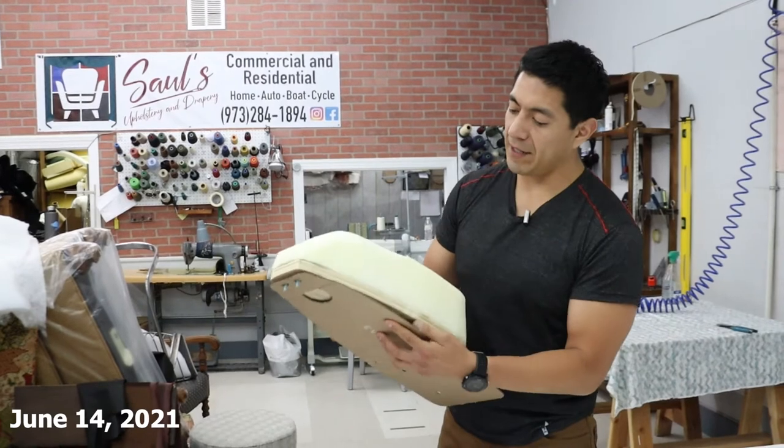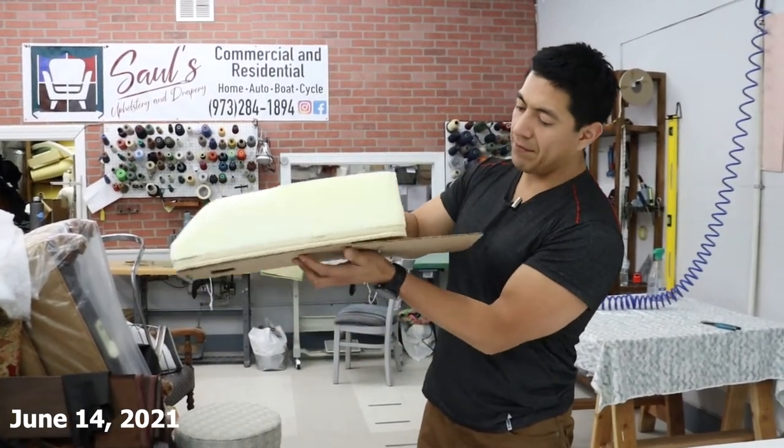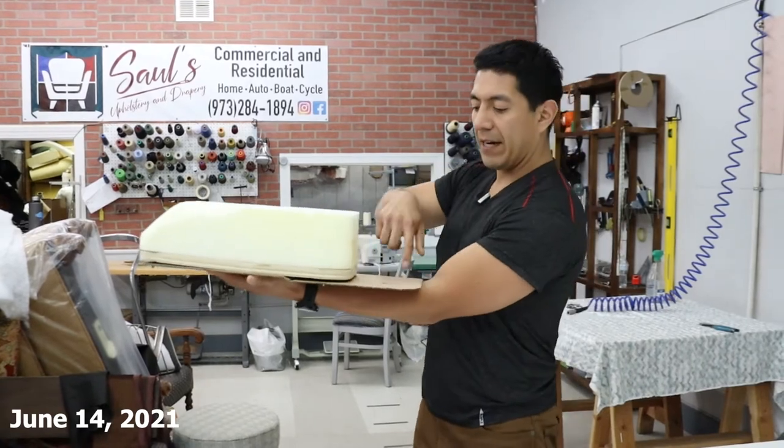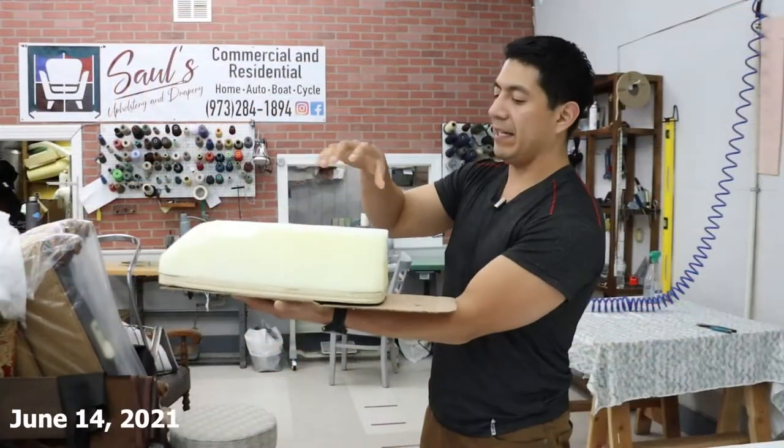We're coming out with a compartment that goes on your frame. Right here I have a template that encompasses the whole frame.